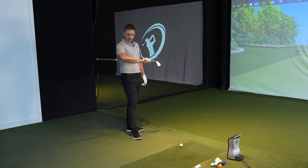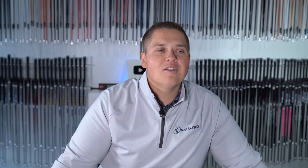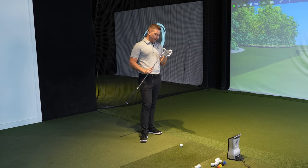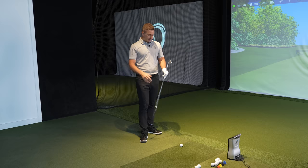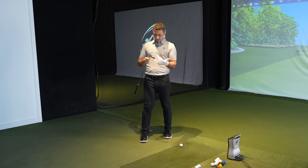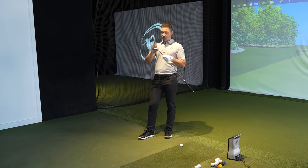We're going to start with the Mizuno JPX 923 Forged — standard shaft, Modus 120. People are saying you're a bit strong for using such a soft shaft. The JPX 923 is a good-looking iron. It comes standard at 27 degrees on the six iron, so we've bent it to 28. It looks great — really nice iron. You can't do an iron test without a Mizuno representative, and obviously we're waiting for the new Mizuno Pros, so it's the JPX 923 Forged.